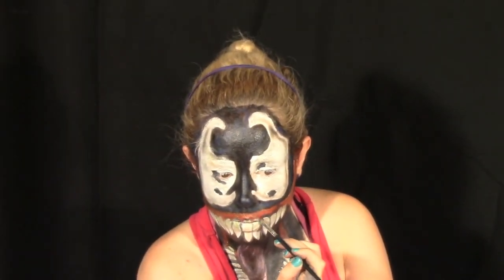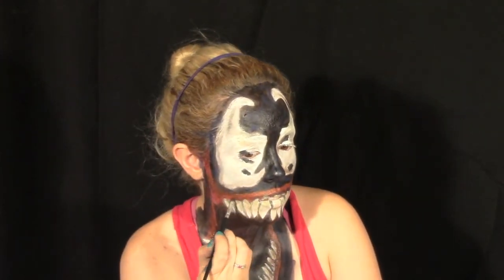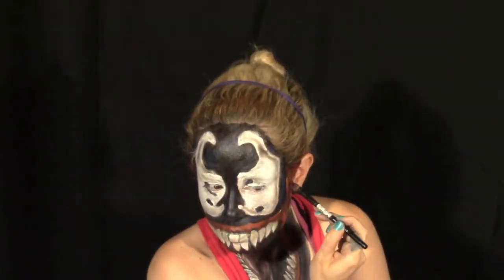Add black shadow with a small shadow brush around the edges of the teeth and the gum line, and to create some striations in the gums.